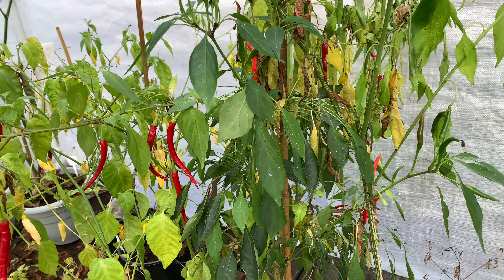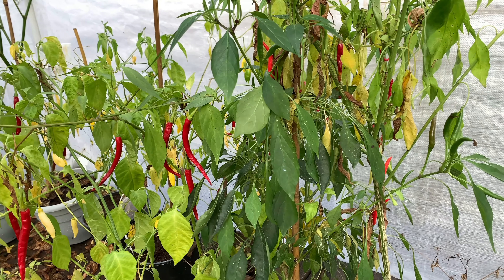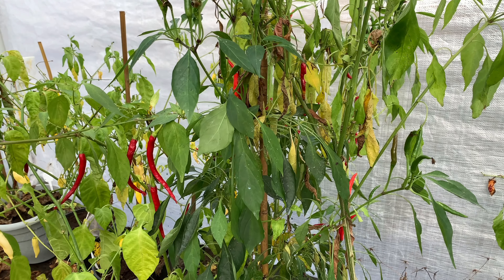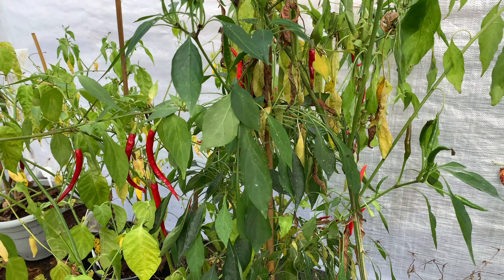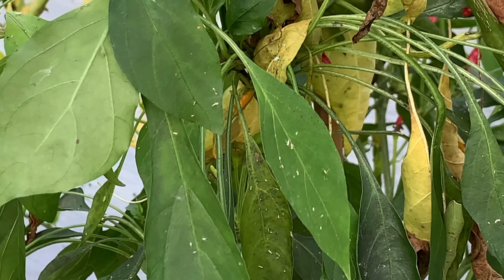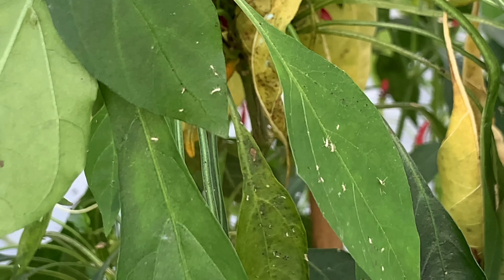Plants are looking sad — it's a very cold time of year for them and they just can't cope with the temperature drops. They're not utilizing the water. But what I want you to pay attention to here is — do you see those little white things on top of there?